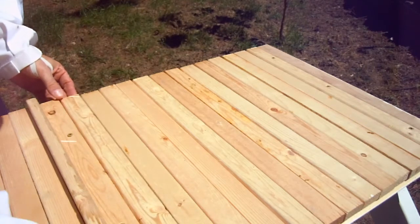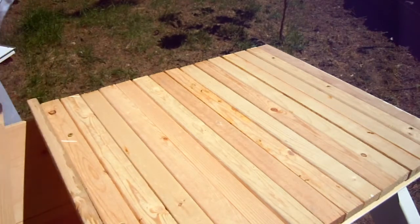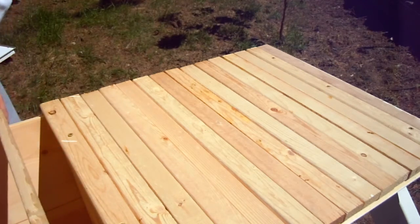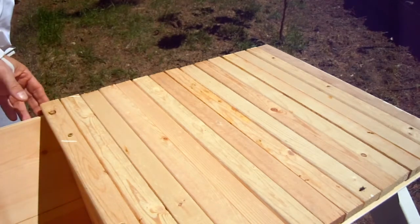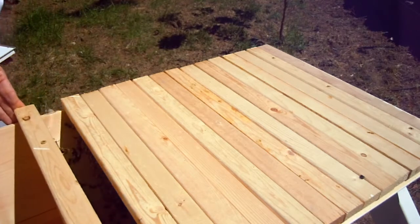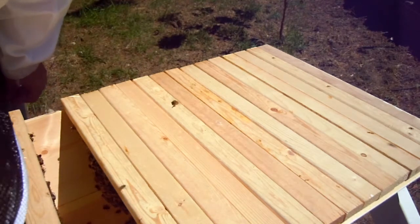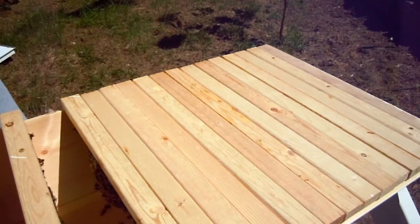They've built out all the way back here. I'm going to have to pull back from behind the follower board. There's a lot of collapsed comb in there from yesterday.